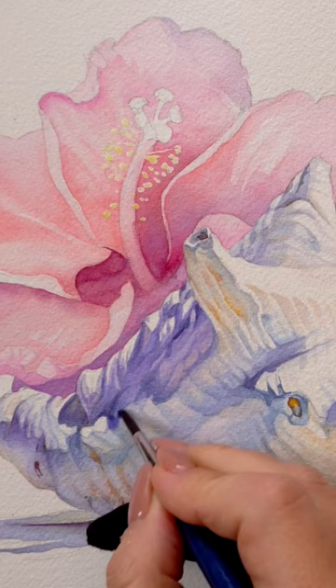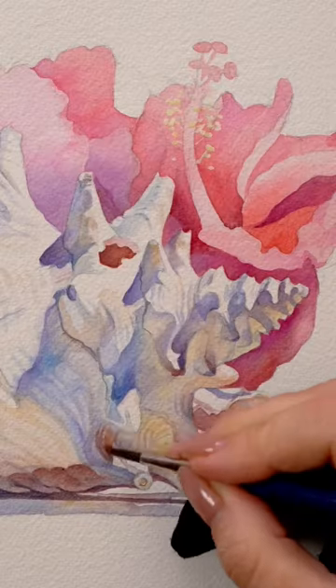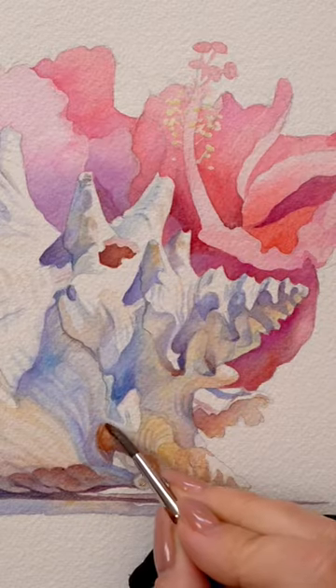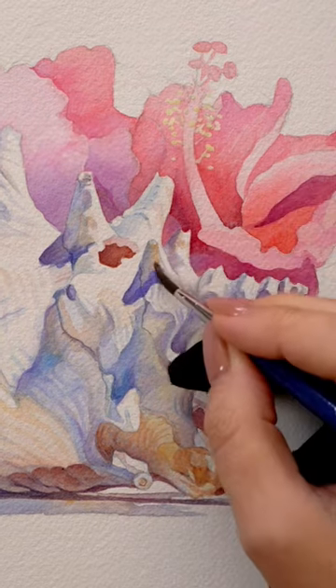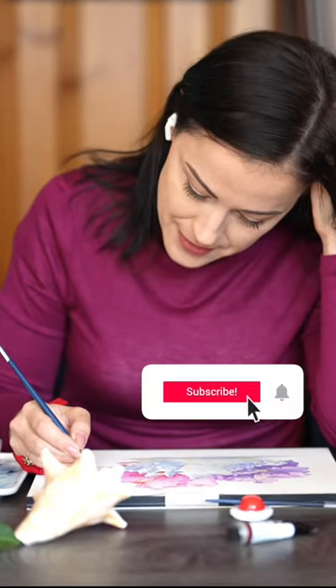Remember, shadows frame the light, making your painting look three-dimensional, so studying the shadow colors will instantly elevate your work. If you want to learn more, please subscribe and join me next week for a full tutorial on my channel.